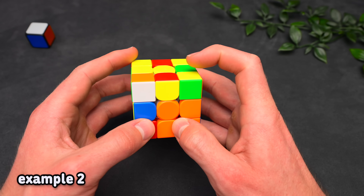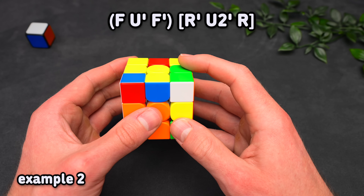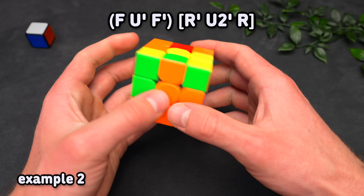However, the better solution — as we've seen — is starting with an F move, which builds a three-move insert, converts that into a pair, and then just solving it straight into the back.